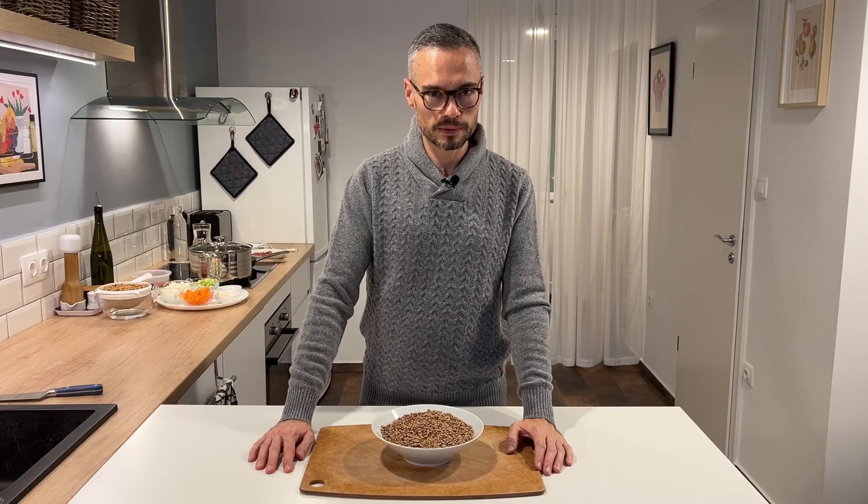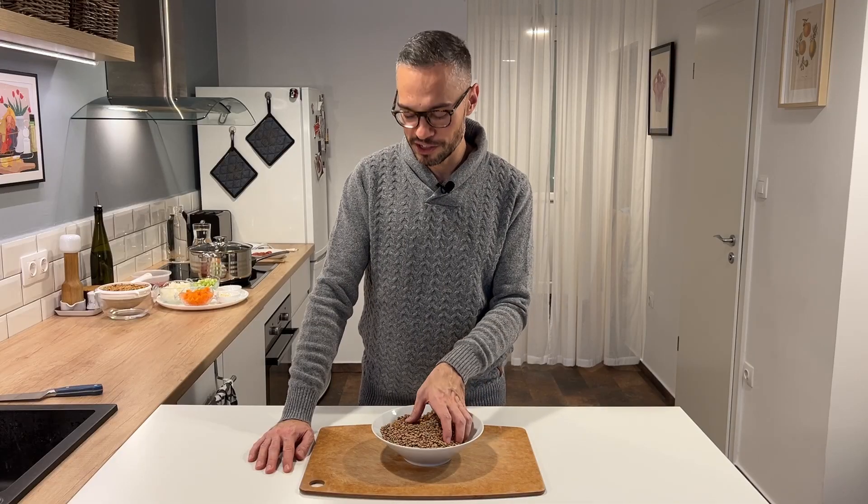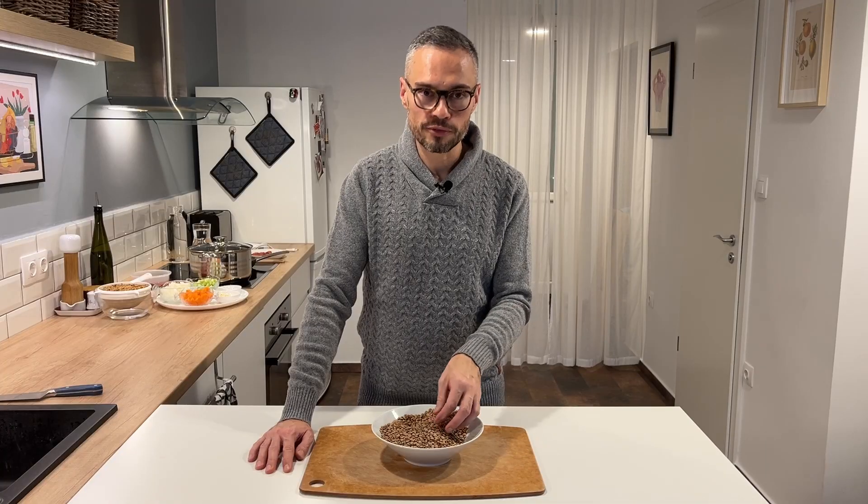In front of me I have this bowl of lentils. Now, what comes to mind when you look at a bowl of lentils? For many of us it's just lentils, right? But actually lentils bear some symbolism — many people think that they bring luck in the new year because they're shaped like little coins. Every country and every culture has their own lucky food ritual for the new year.